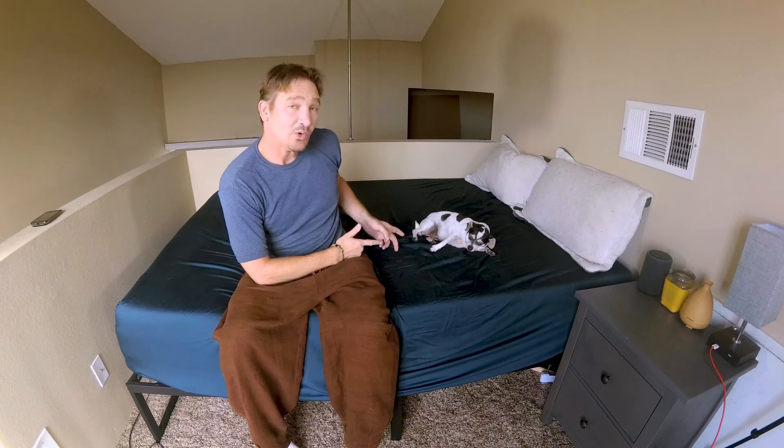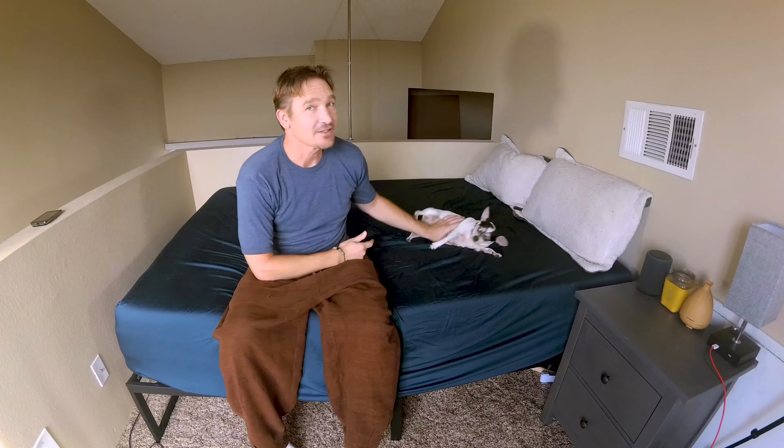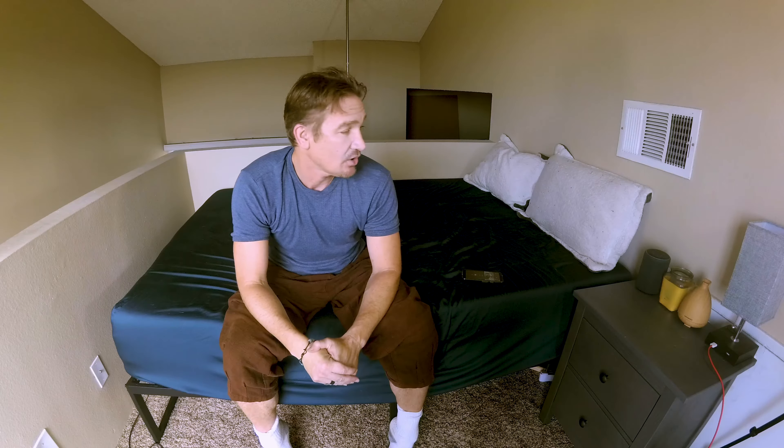When she rolls — and she rolls a lot at night — I don't feel any of it. So overall I'm very happy with the bed, especially at this price point. I'm sleeping well on it and I would recommend it, especially if you like a medium to firm bed and you don't mind memory foam, or you're interested in it, and you have a smaller budget like me. If this review was helpful, please give it a thumbs up and subscribe. Thanks!